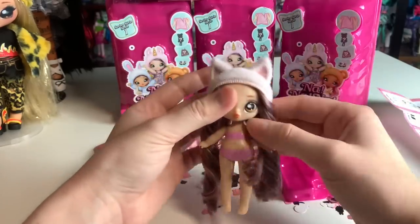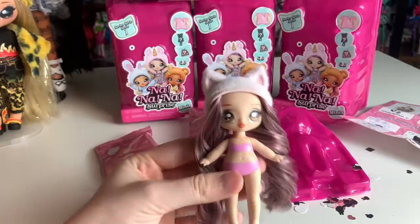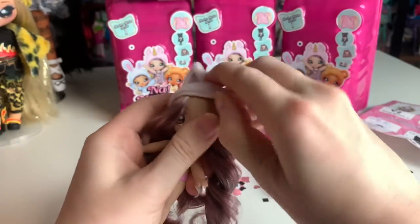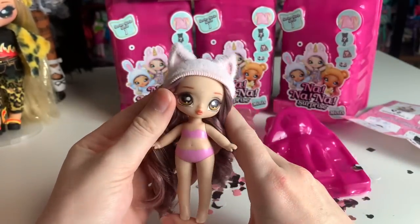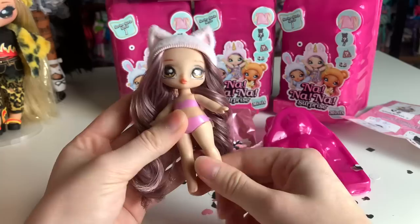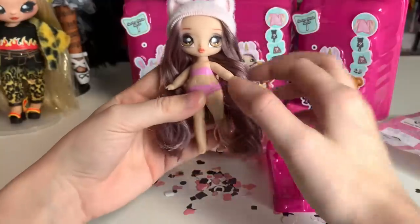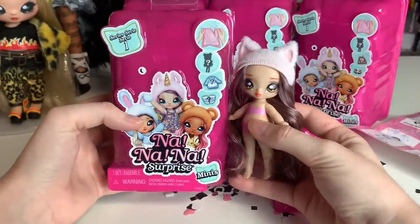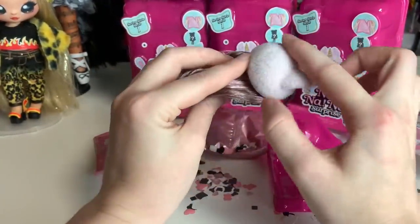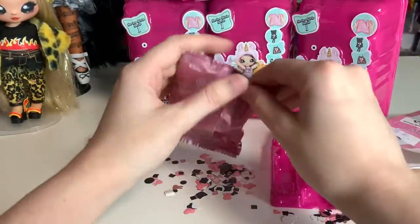Oh my gosh, look how cute. So this is Catherine Whiskers. You can see that these dolls are quite different than before — they have plastic bodies, plastic faces, there's no fabric on them. Their hats are permanent this time, they're glued on, though you can take them off. The hair is really, really soft nylon. They're quite a bit bigger than I was expecting, actually — about three to four inches. The hats are flocked plastic rather than fabric.